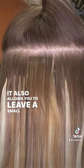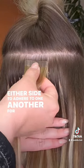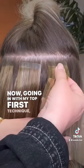It also allows you to leave a small amount of tape exposed on either side to adhere to one another for additional security. Now going in with my top first technique.